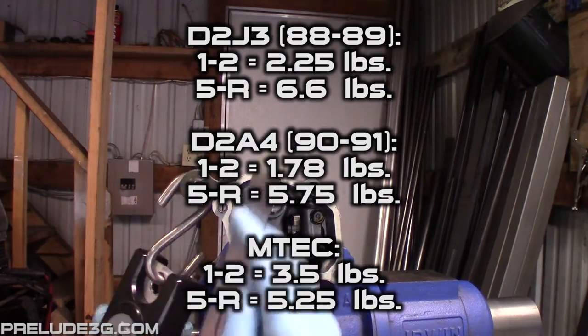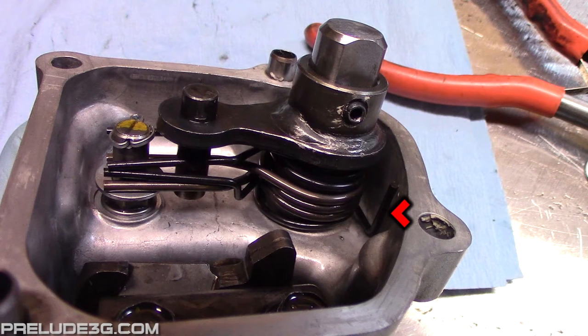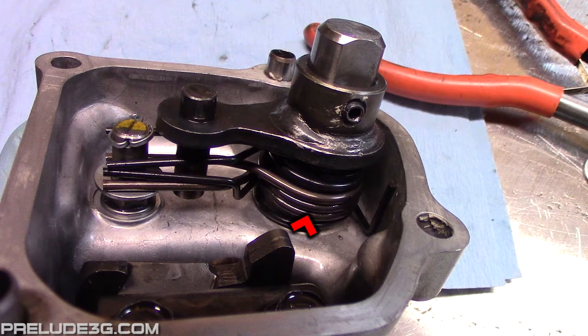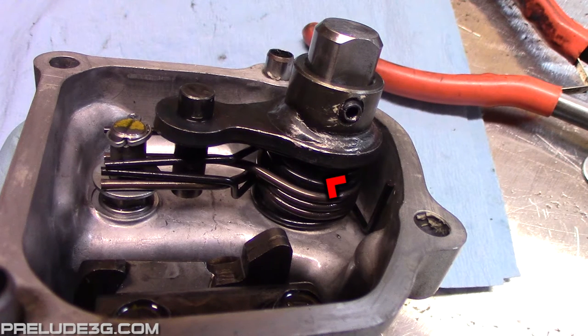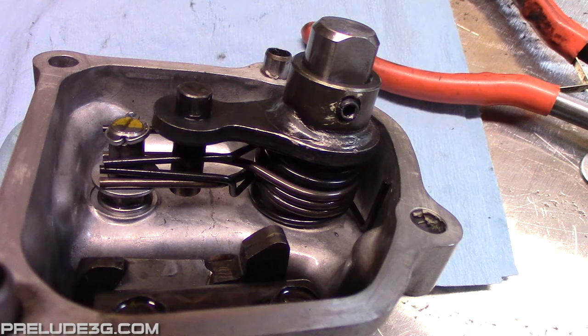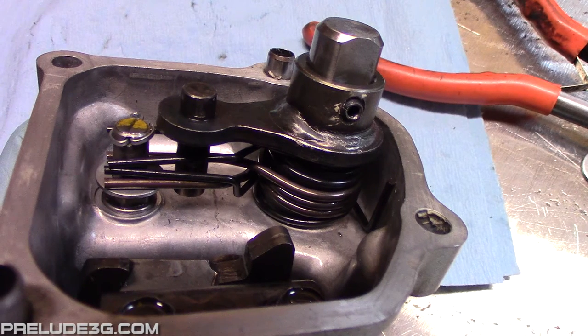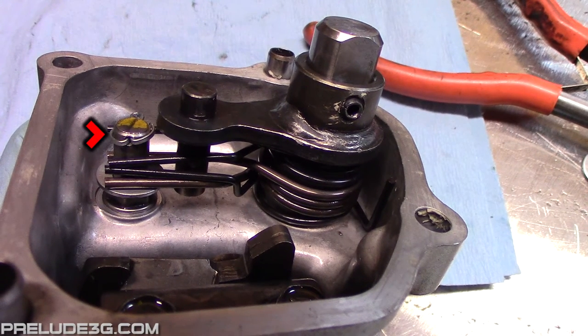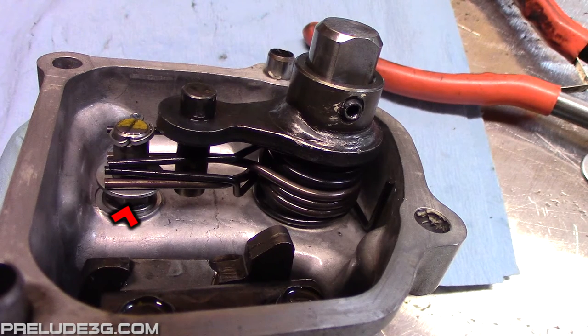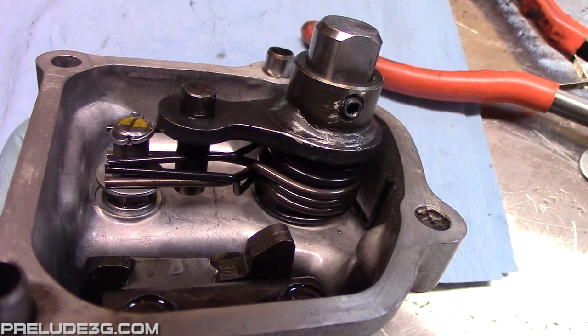I found a solution that involves stacking the stock A spring in with the Emtek springs, but it requires a little bit of custom work. On the bottom I have the Emtek B spring, then above that I have the D2J3 A spring, then finally there's just enough room to get the Emtek A spring on top of that. Having the D2J3 A spring in with the Emtek springs also fixes that free play issue from before. The stud on the left got a little crowded and I was worried about the end of the spring coming off and jamming me into fifth and reverse range, so I drilled a small hole and added a cotter pin to stop that. For the bottom I added an 8mm washer, because the large diameter spring on the bottom was trying to walk up onto the hex portion of that stud.